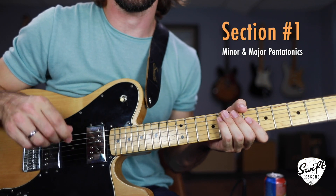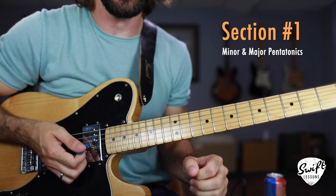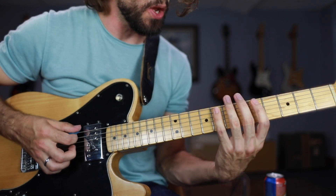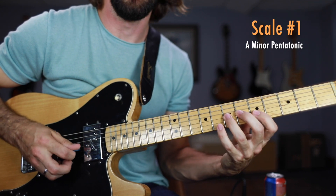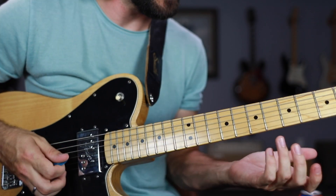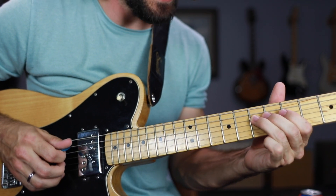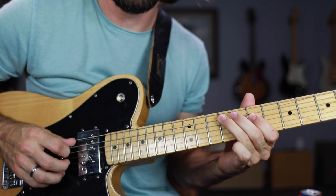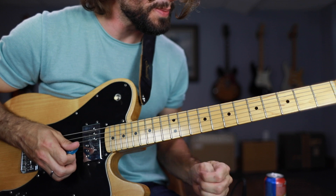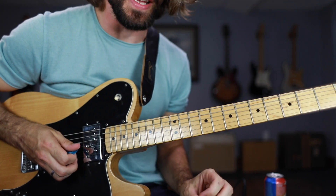Close in to the fretboard, getting started with section one of this lesson: learning the source scales behind this technique, which to put it simply is basically just adding a kind of major extension to the common position of the minor pentatonic scale. So your minor pentatonic scale — I'm sure 99.9% of you know that already. You're playing some licks in that scale, and you want to add a little bit of brightness. That is a technique I picked up watching Stevie Ray Vaughan's Austin City Limits performance — a great way to add a little bit of major brightness.